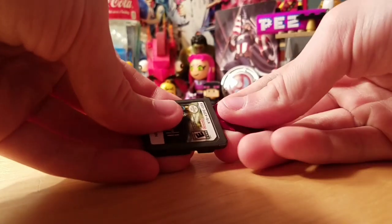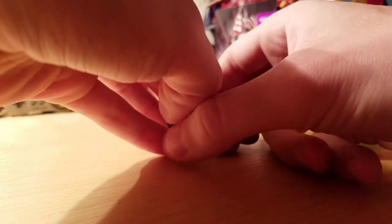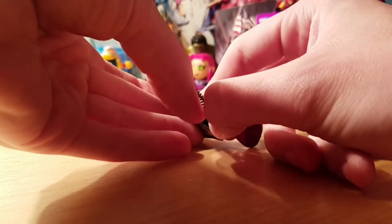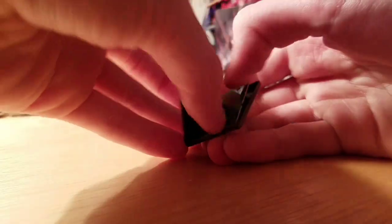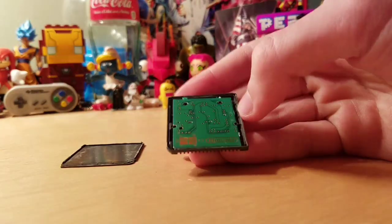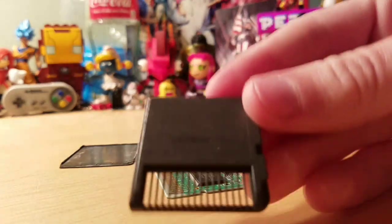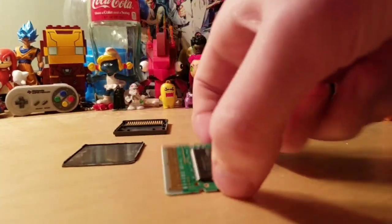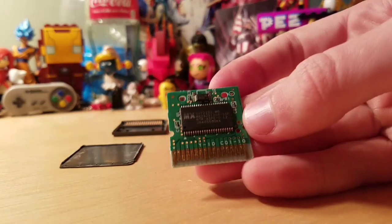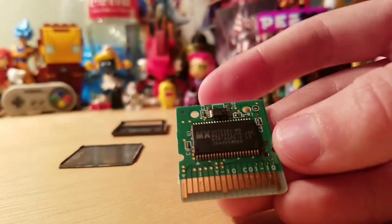I kind of got it open, so let's just do that right here. I'm not going to try to destroy it. Alright, I got it open and there's the green PCB inside. This is the original shell it came in. Here's the game card — it's an MX chip.